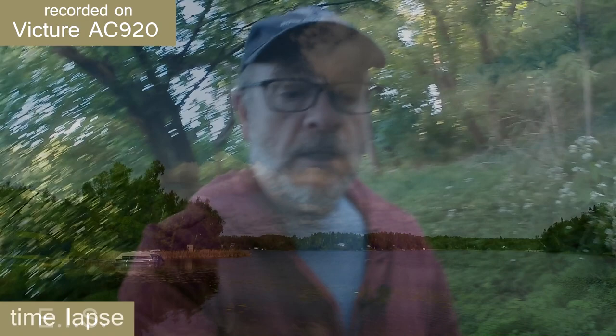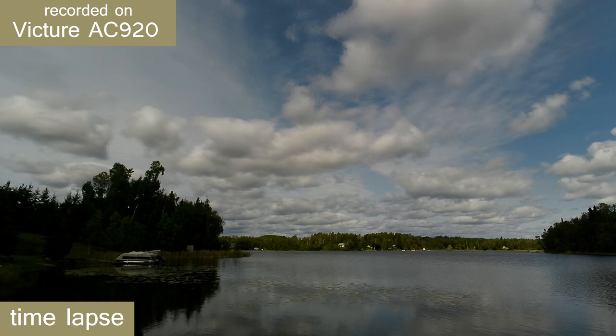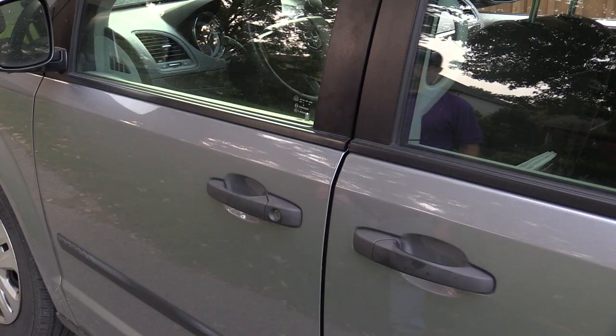This camera does a great job producing nice, smooth time-lapse sequences. You can set the camera to record a frame of video every 1, 3, 5, 10, 30, or 60 seconds. Still photos can be captured in sizes up to 20 megapixels. There are also settings for a burst photo mode, a self-timer, and a long exposure setting allowing you to shoot in low light conditions.